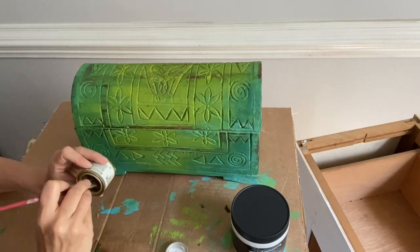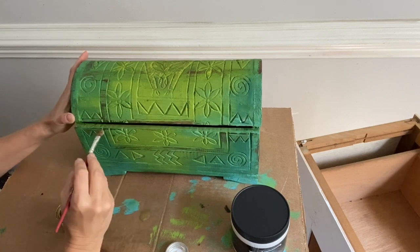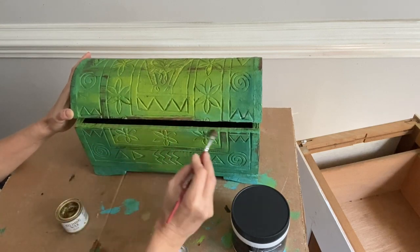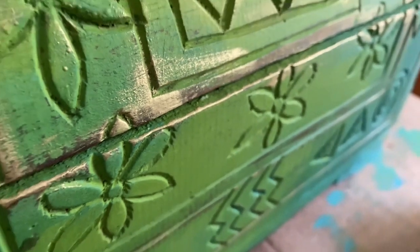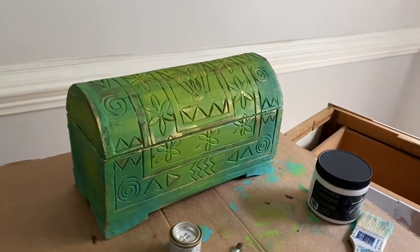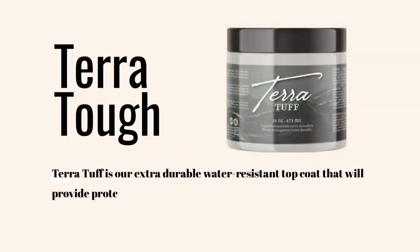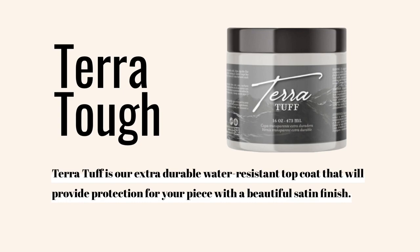Gilding wax can be applied before you seal your piece or after. Another option for sealing your piece would be Terra Tuff. Terra Tuff will give you a little bit more of a satin finish, along with having a durable, water-resistant top coat.